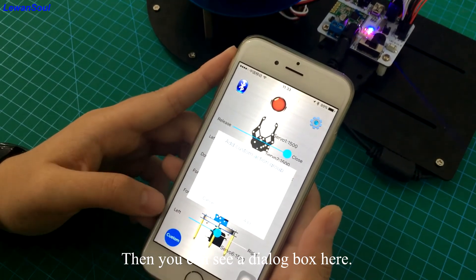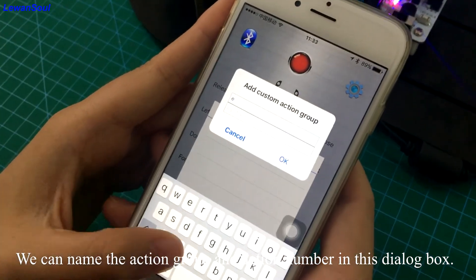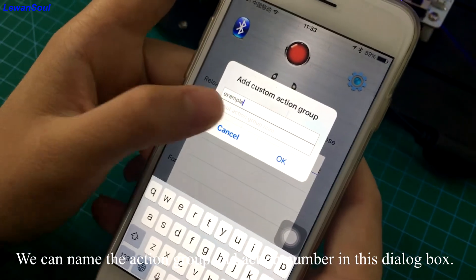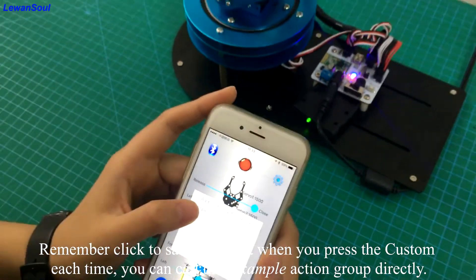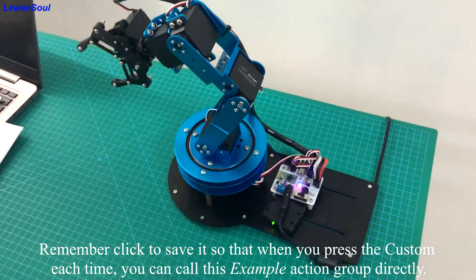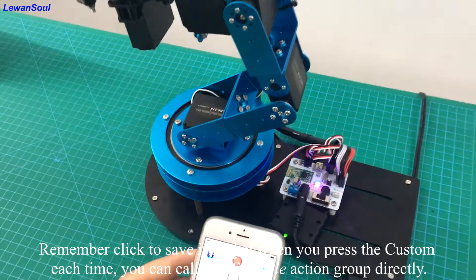Then you can see a dialog box here. We can name the action group and set the action group number in this dialog box. You can name each action group by yourself, such as 'example'. Remember to click save. So that when you press the button each time, you can call this example action group directly.